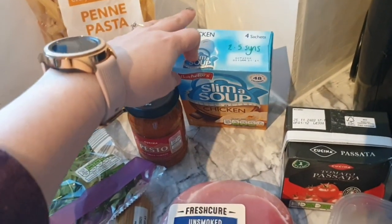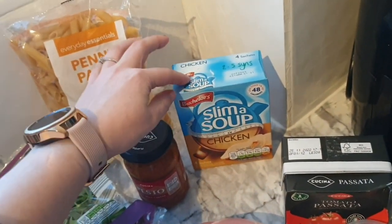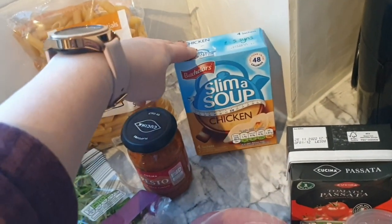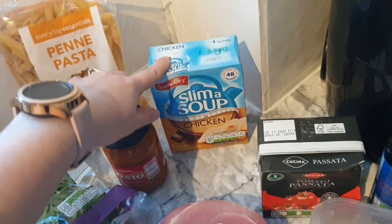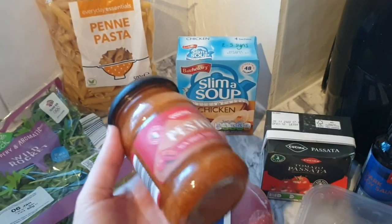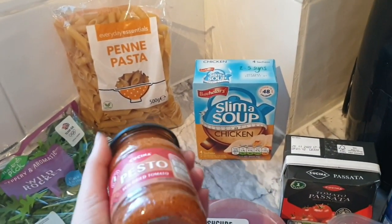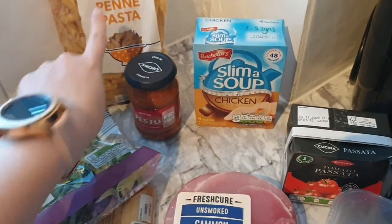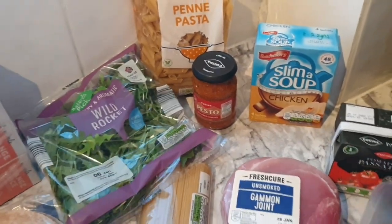For lunches I picked these up from Home Bargains — they're two and a half syns each and will be great for a quick lunch with some bread or crisps. I've got chicken flavour ones and pesto, which is two syns for a tablespoon, so that'll go lovely with some pasta and rocket for a quick lunch while I'm working from home.